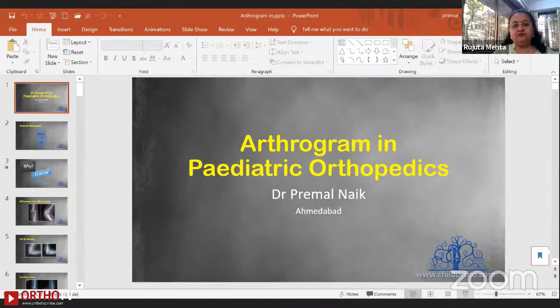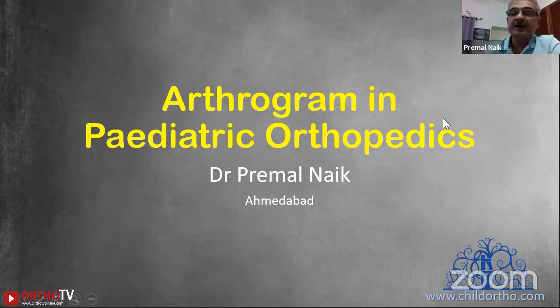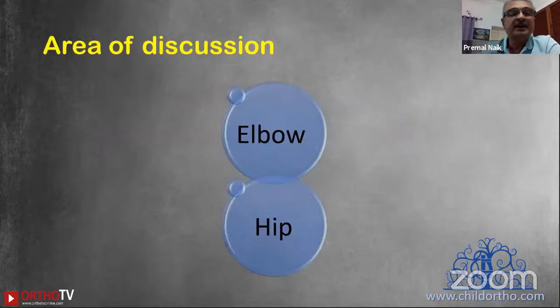A very veteran surgeon, specially known for trauma and amongst the pioneers of pediatric orthopedics in Ahmedabad, practically well-versed with almost every aspect of it. Thank you Rujita. I'm going to bring you back to trauma — our bread and butter — and the area of discussion will be arthrogram of the elbow and hip joint.